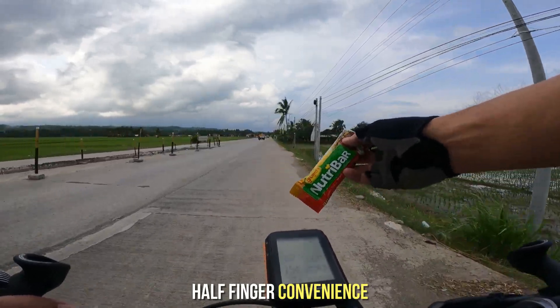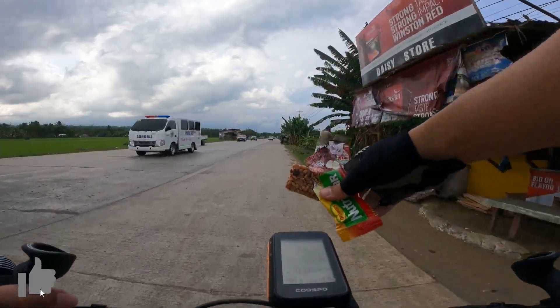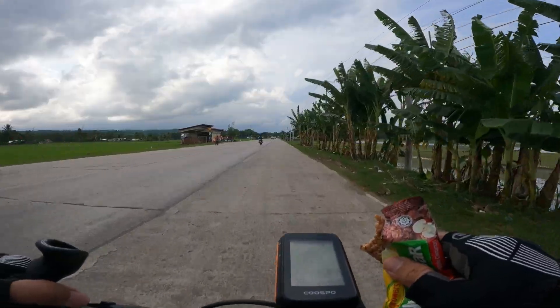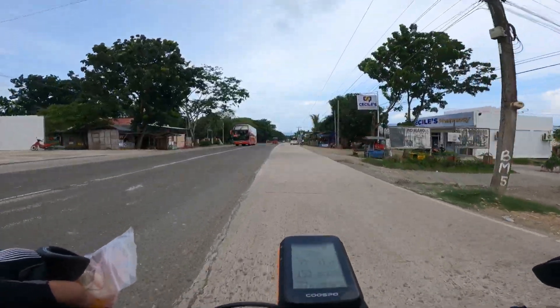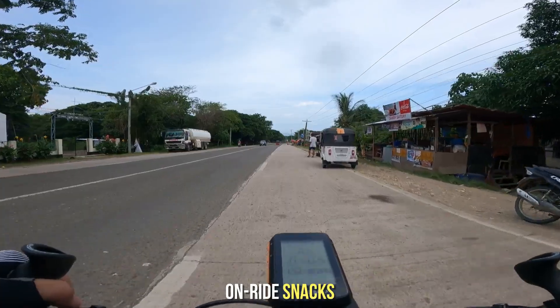Dahil nga sa half finger gloves ito, walang kahirap-hirap umawak ng mga bagay-bagay. Tulad itong Nutribar na kinuha ko pa sa back jersey pocket ko, or di kaya itong mga gummy worms na maya-maya kinukutkut ko mula sa busa ko. If naka full finger gloves ako nito, siguradong mahihirapan akong handling itong mga on-ride snacks na tulad nito.